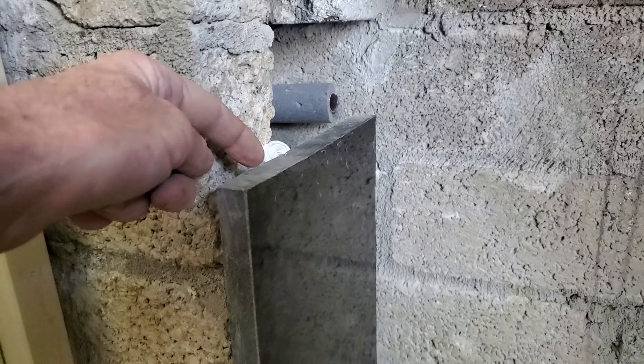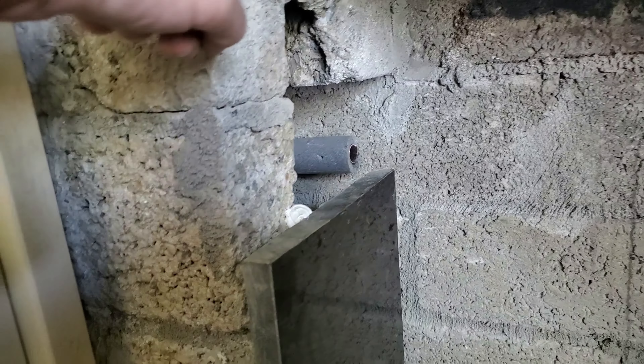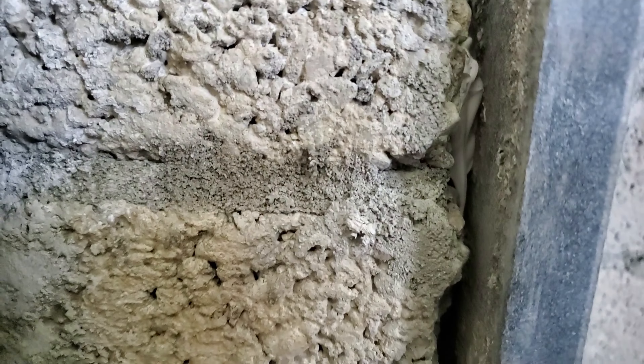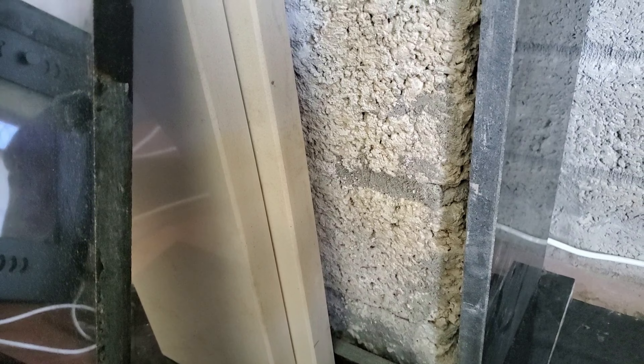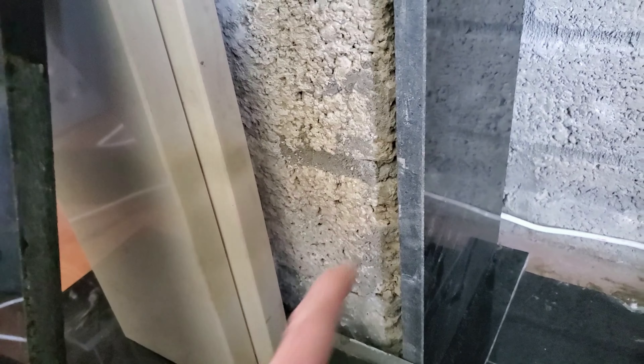If worst comes to worst I'll get the angle grinder and take a wee bit off the back. I'll glue this on here and get the next slab to match. If the next slab doesn't work I'll get the angle grinder and take a wee bit off the stone rather than move everything out — it's pretty neat as it is. I'll glue this wee one in now — one blob of glue. If I squirt the foam down behind it the foam seems to be good stuff, not like what I used to use.